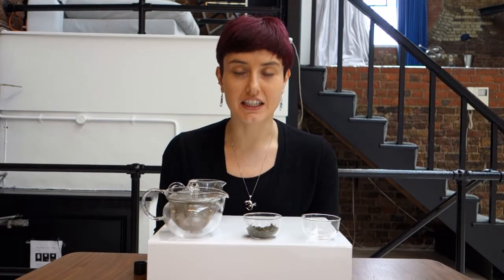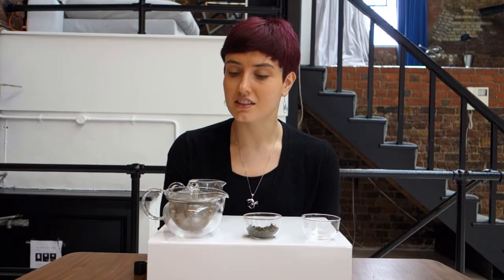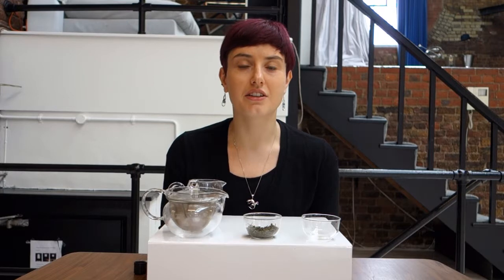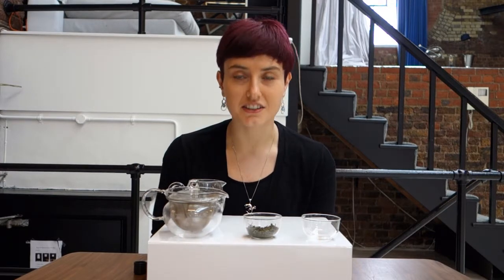I hadn't heard of yellow tea until fairly recently, but I have been drinking white, green, oolong, black, and puerh teas for five or more years. So why is that? The reason is that yellow tea is very rare — it's only grown in two provinces in central China, in Hunan and Anhui. And I haven't been to either of those provinces, and even when I was working in Shanghai, the matter of yellow tea never came up.